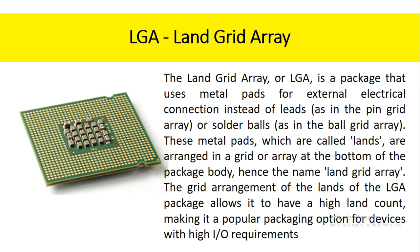The land grid array, or LGA, is a package that uses metal pads for external electrical connection instead of leads or solder balls. These metal pads, which are called lands, are arranged in a grid or array at the bottom of the package body, hence the name land grid array. The grid arrangement of the lands of the LGA package allows it to have a high land count, making it a popular packaging option for devices with high input/output requirements.